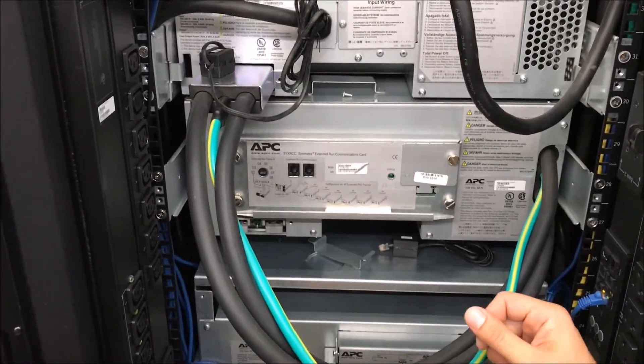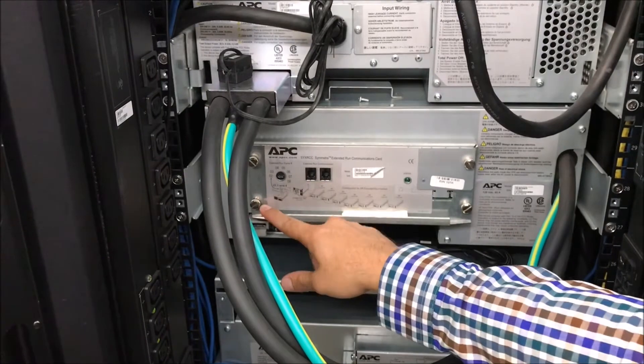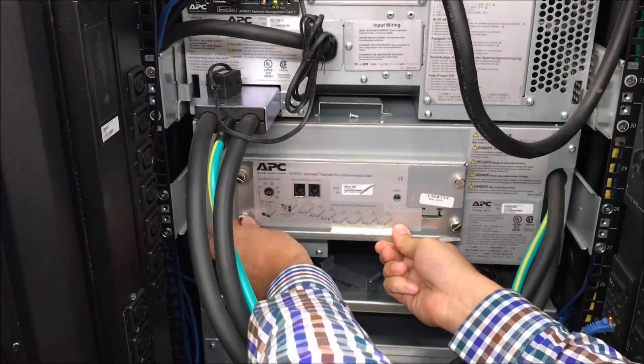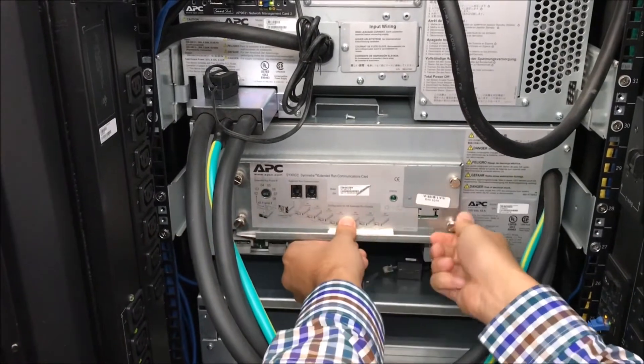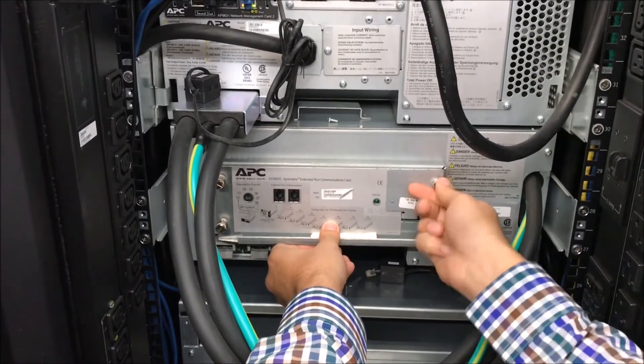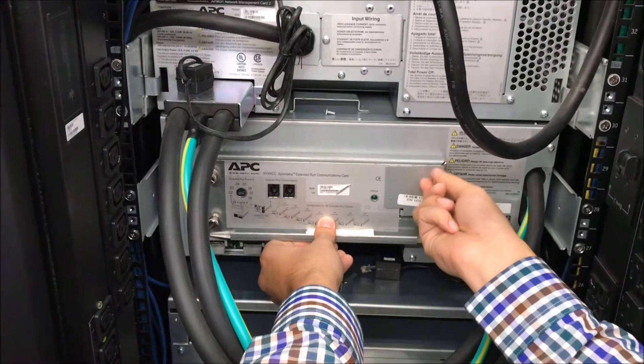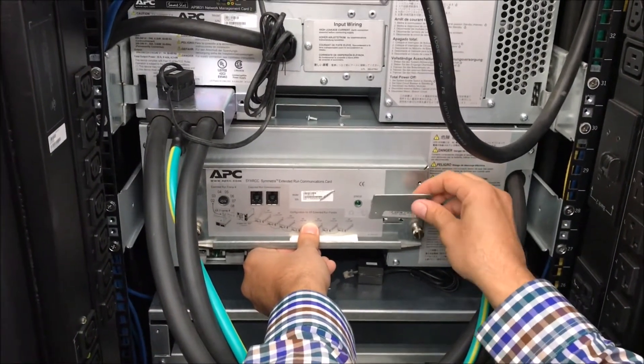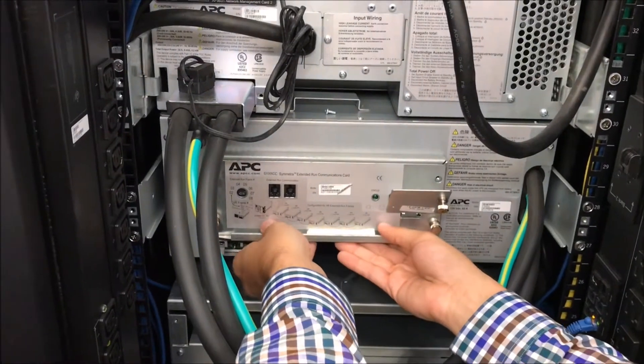Now you can proceed to unscrew the four thumbscrews on each corner of the communication card. When the metal plate on the top right corner comes loose, you can pull the card out.